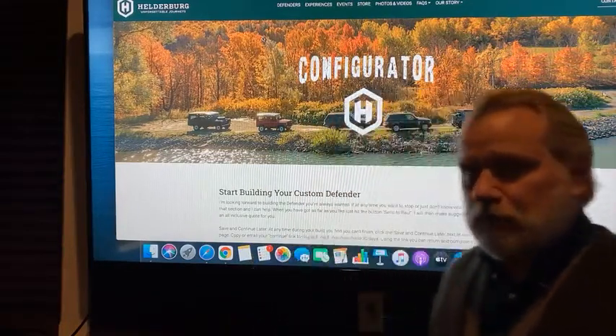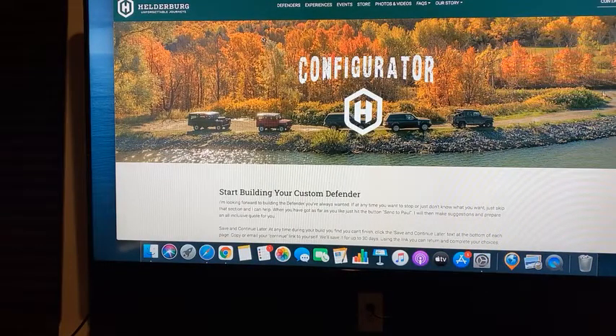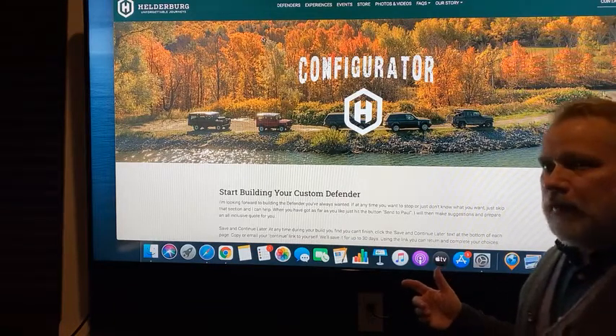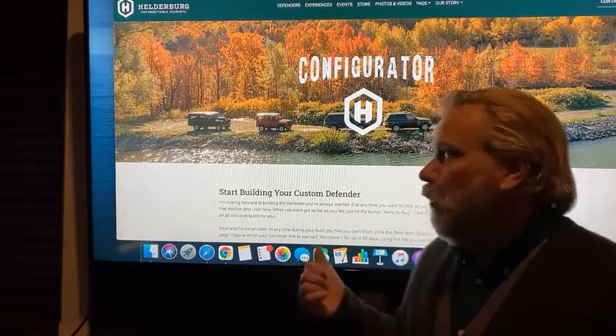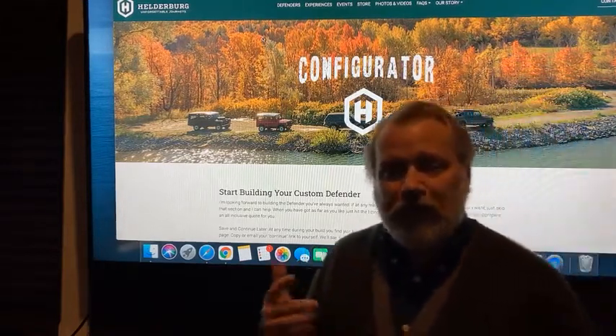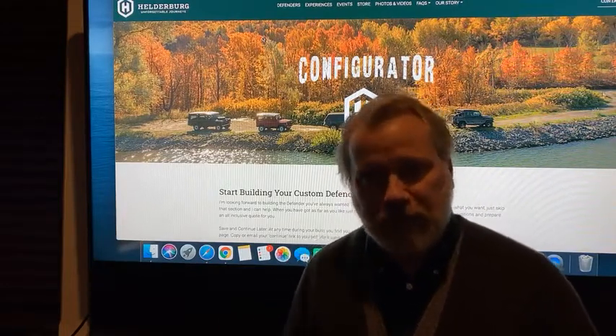So some new things. We're building a configurator on helderberg.com. While it doesn't show you colors per se — because I honestly think the configurators that show colors look kind of cartoonish — it will allow you to see all the various options that are available when you're building a bespoke Defender.